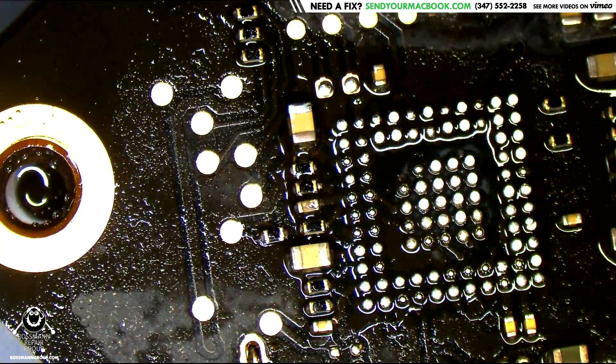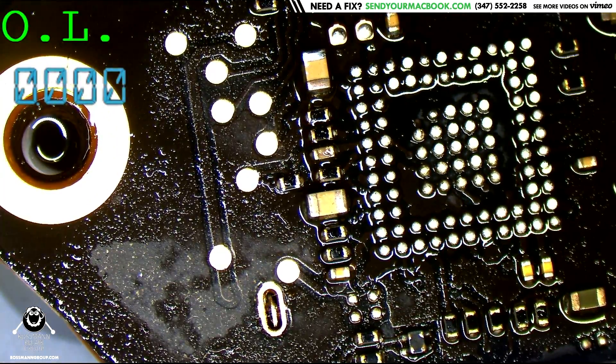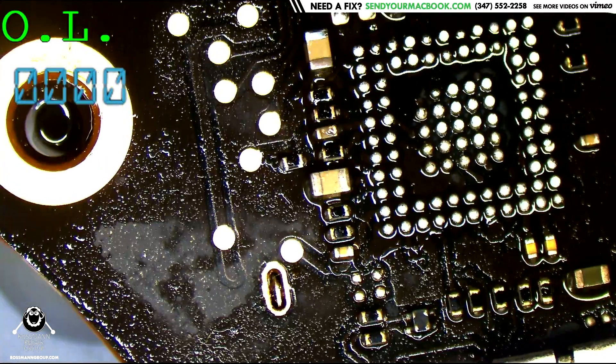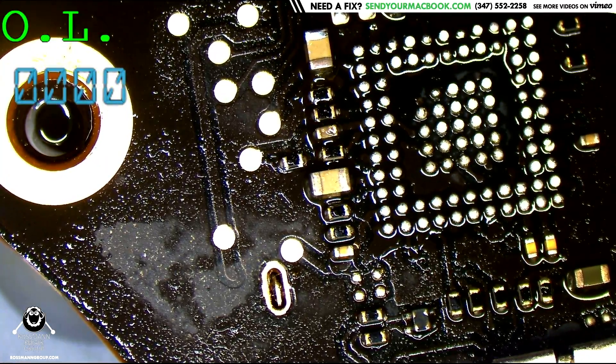Before we do something stupid, we're going to see if the short is gone. 15 kilo-ohms — that's much better than what we had before, which was 160 ohms.